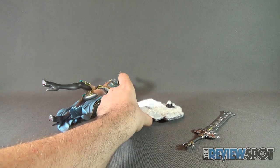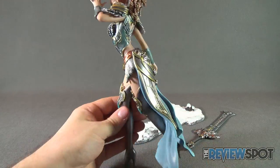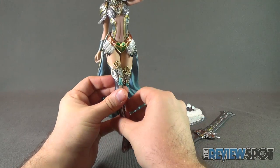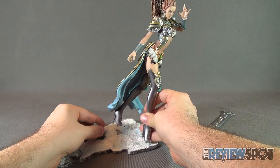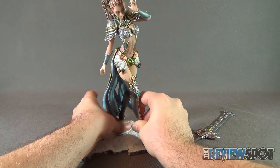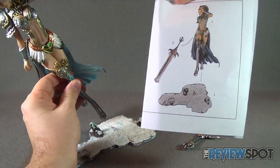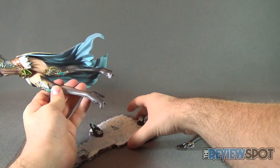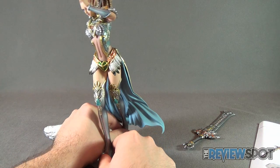As your last piece, you have the main statue — and here we have Leliana, or however you pronounce that. Just a beautiful looking piece. She does have pegs on the undersides of her feet, and you just want to line those up to the statue's base. You can reference the assembly guide if needed to confirm which way she faces. It's just a matter of applying a little bit of pressure to line up the feet and plug it into place.